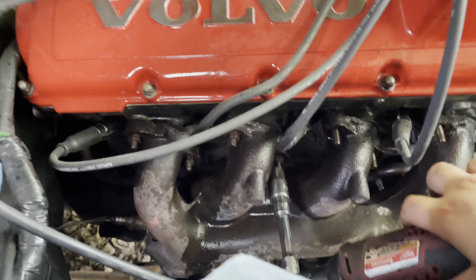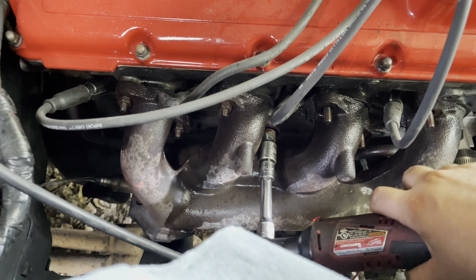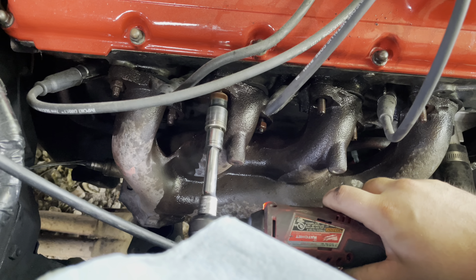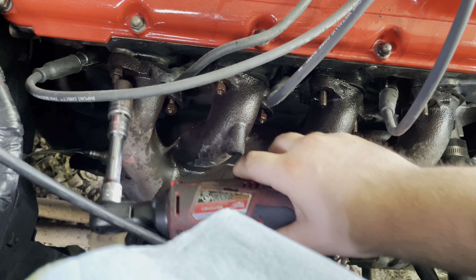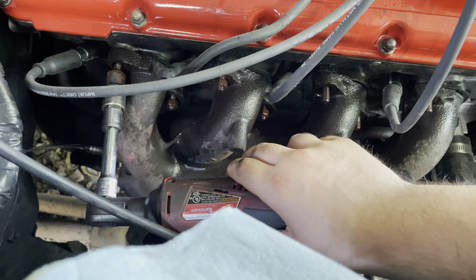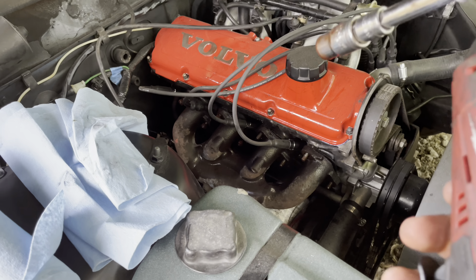I'm pretty sure the bolts aren't supposed to be that loose - I usually have them fight me and I break a couple bolts or studs in the process. But this one's coming right off. That's probably why it sounded like crap, because it was leaking because it wasn't tight.